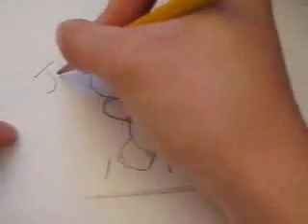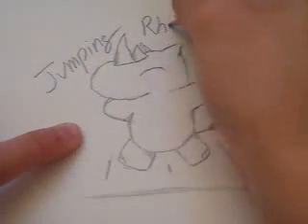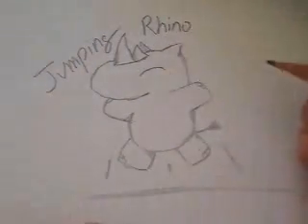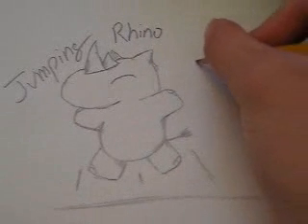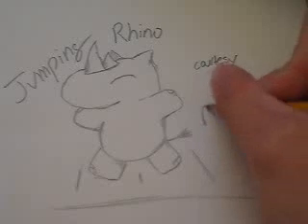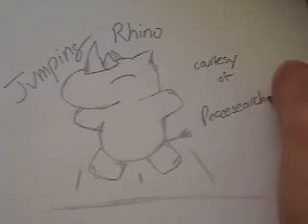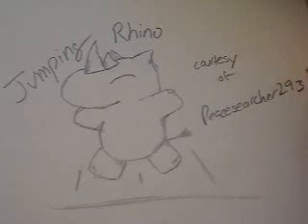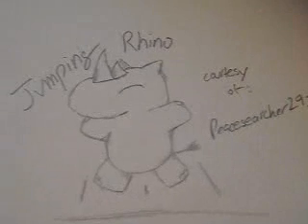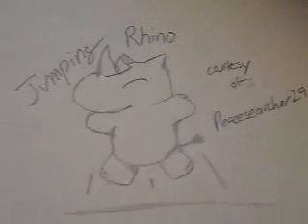And then we have a happy jumping rhino. Just to let everyone know it's a jumping rhino, let's write 'jumping rhino.' Courtesy of PeaceSearcher293. There you go — jumping rhino, everyone. Thank you.